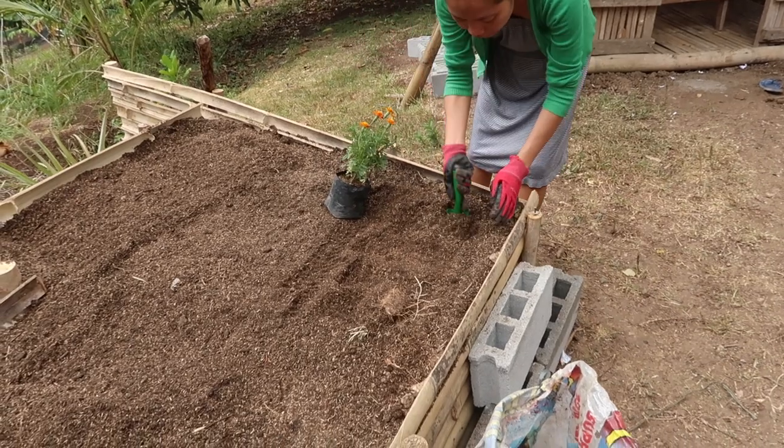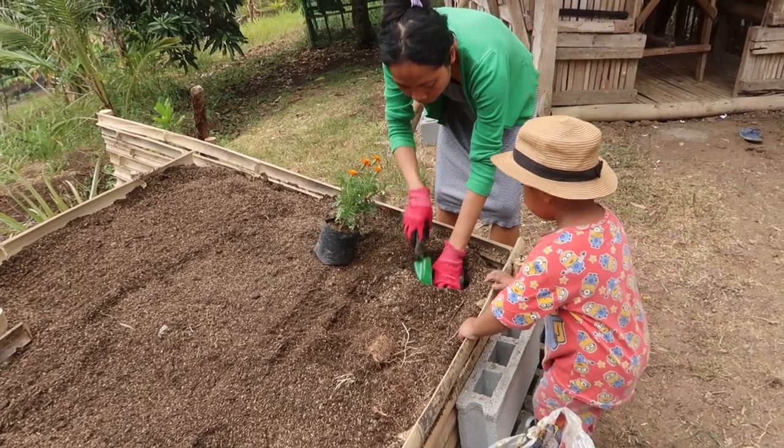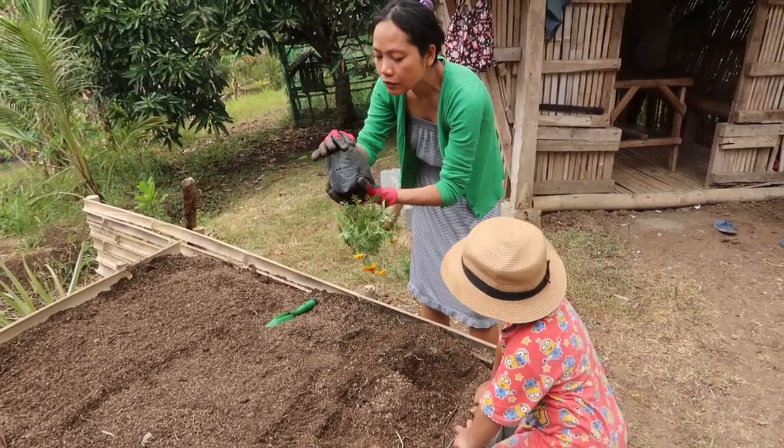So I'm going to dig and then replant this. Does it grow very big? I don't think they grow very big. Okay, I'm going to dig a hole to replant this seedling.